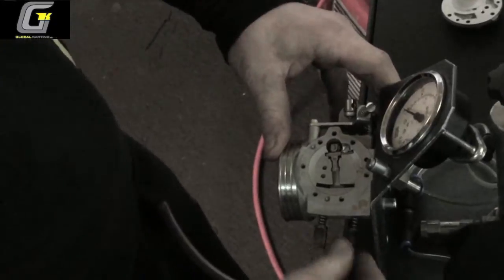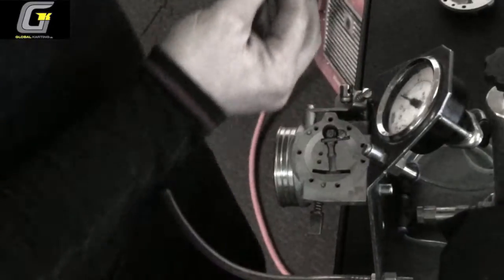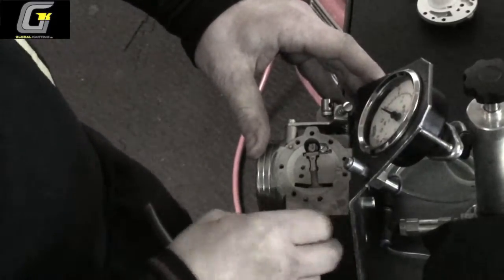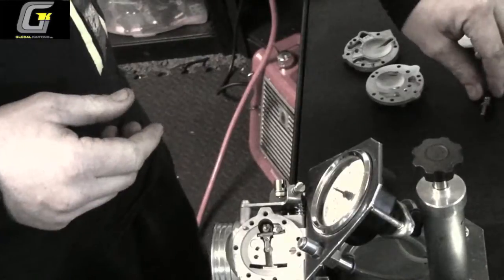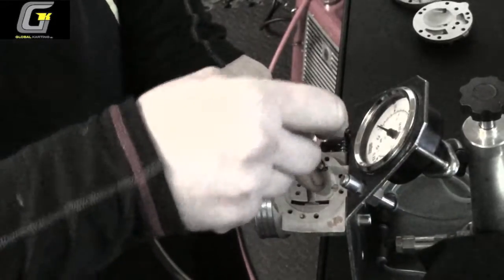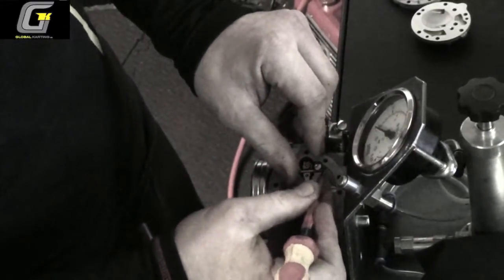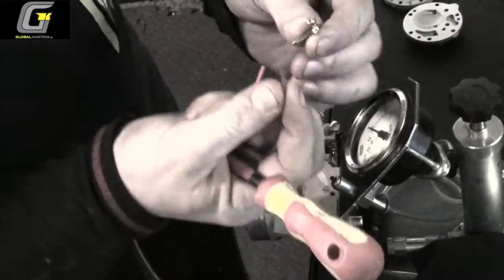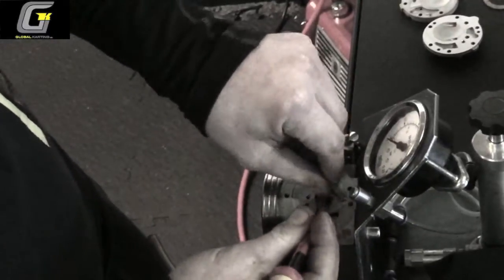Also remove the jets and clean these out as well. There's a low jet and a main jet. Now here's the paddle — just don't take this screw all the way out because you lose your spring a lot of the time, just a few turns. Push the bar out and there you have your spring, needle, paddle, and bar.